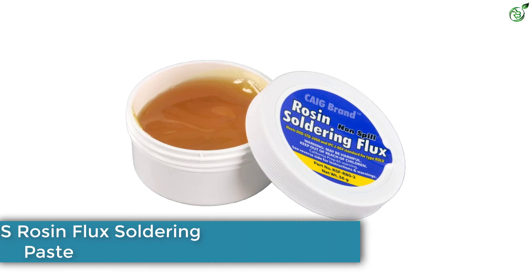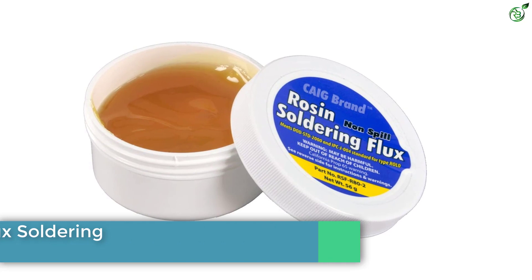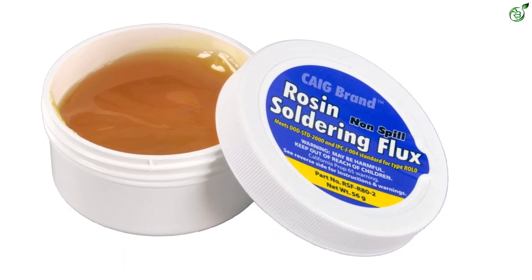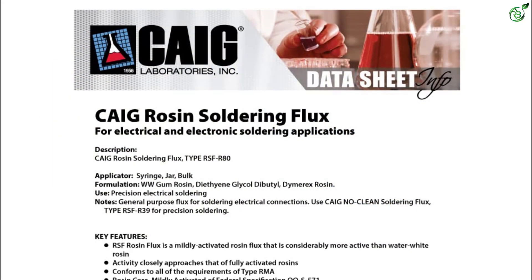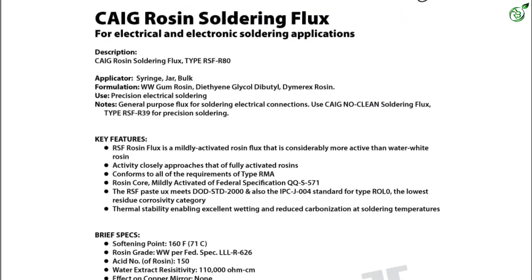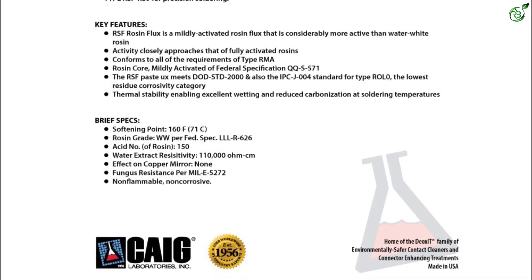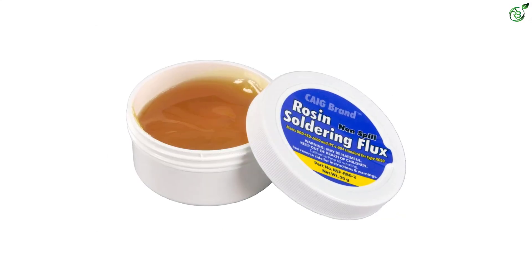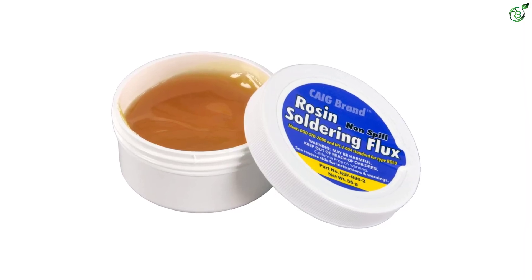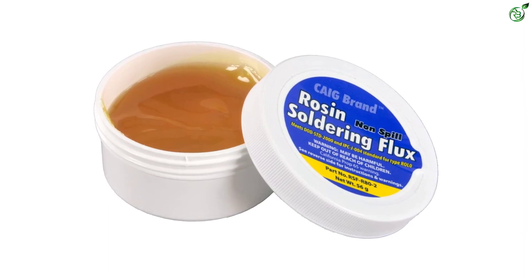Number 1: CAIG Labs Rosin Flux Soldering Paste. In case you do not have any budget restrictions and want something premium, then you can check out CAIG Labs and its offerings. The CAIG Labs RSFR-80-2 Rosin Soldering Flux for electronics happens to be one of the most premium offerings out there. Thanks to its premium price tag, it is a RoHS-compliant soldering flux that can even work with brass and nickel. Another thing to be expected from such a high-end offering is the 1-year-long warranty period that it offers to the user.